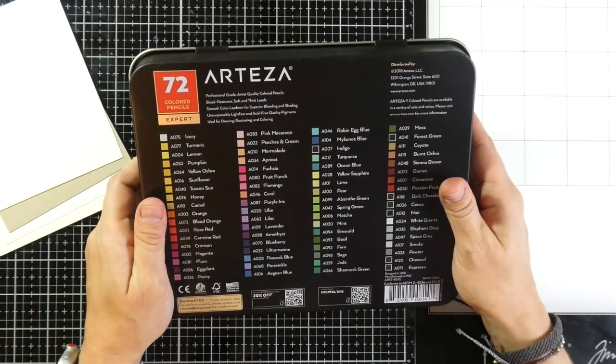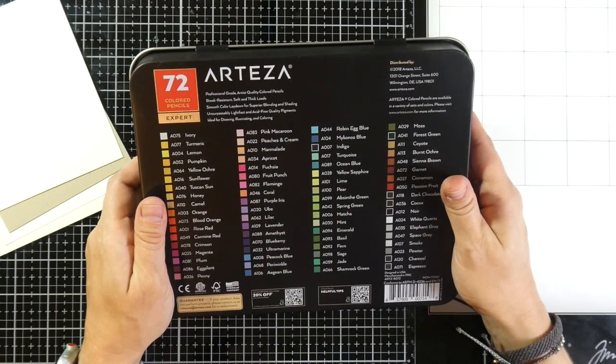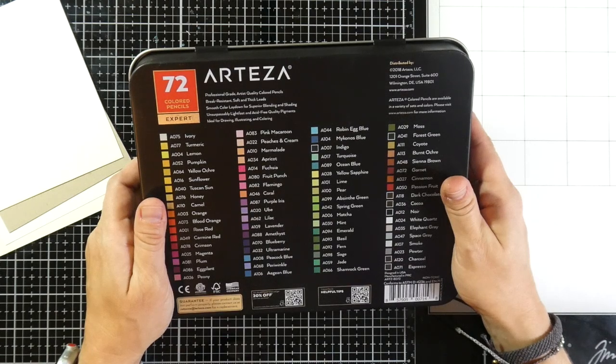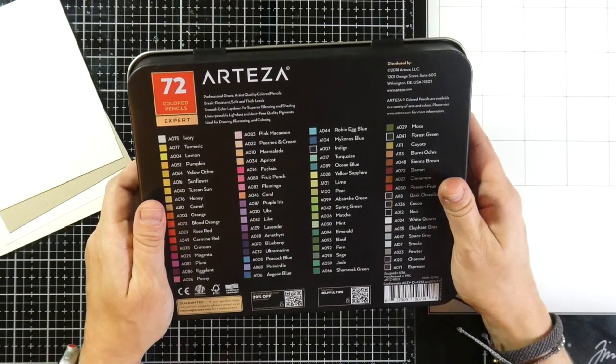It says here they are professional grade artist quality colored pencils, break resistant soft and thick leads, smooth color lay down for superior blending and shading, unsurpassable lightfast and acid free quality pigments, ideal for drawing, illustrating, and coloring.